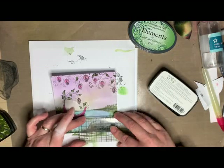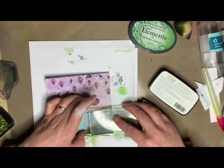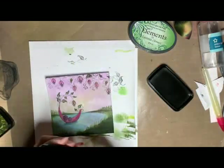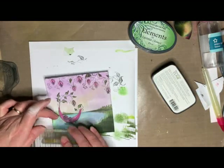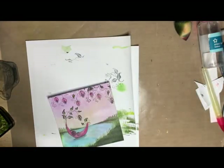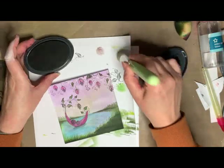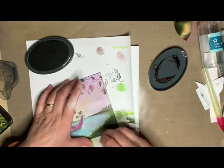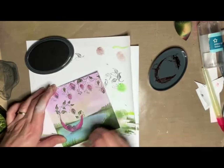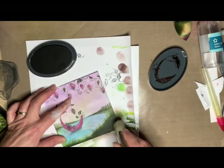Going back in with the stamp, and this time I'm using Verdant — in the VersaFine Clair — to add in some lighter colour amongst the grass. Now I think I'm going to come back in with Truffle this time and my brush because I can still see just a few areas where there's a solid line. Hopefully with the brown it'll just soften it a little bit more.